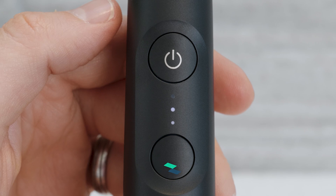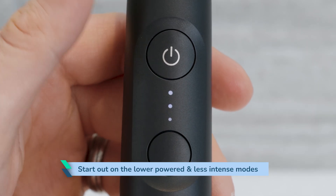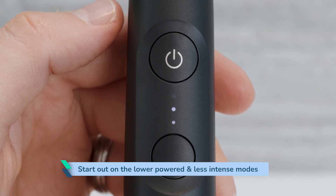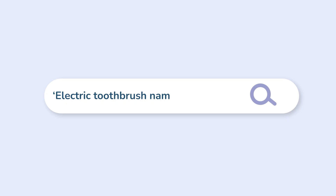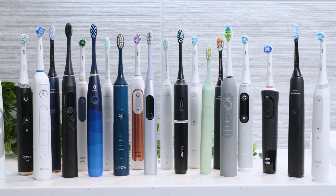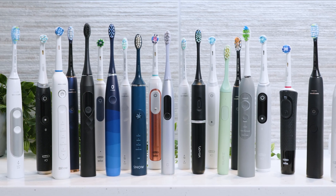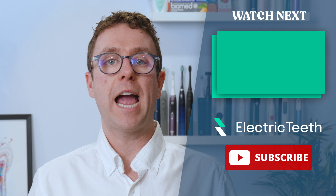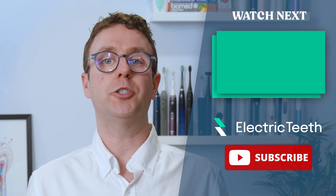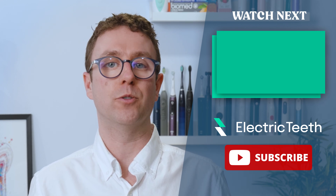If you are coming to an electric toothbrush for the first time, I strongly encourage you to start out on the lower powered and less intense modes — you will be looking for sensitive or gum care modes. After a couple of weeks, feel free to move to a clean or deep clean if available, adjusting the intensity accordingly. If you want to know more about a specific brush, search that brush name followed by Electric Teeth. Do let me know in the comments below how you have found the different power and intensities on toothbrushes you have used and what your preference is.